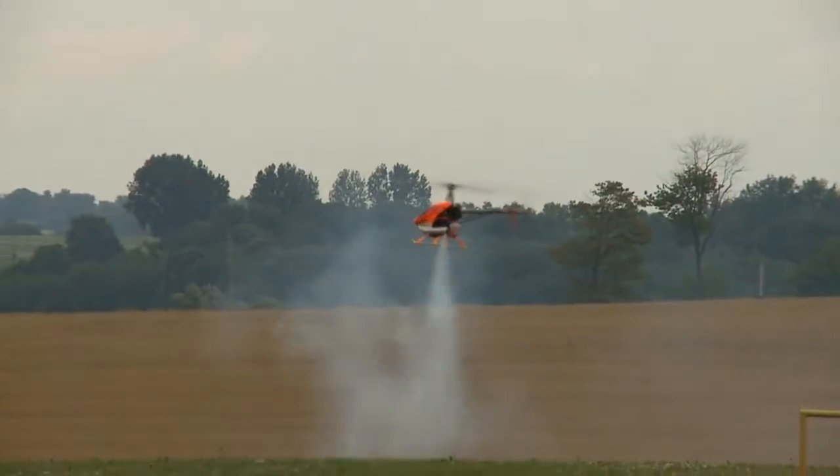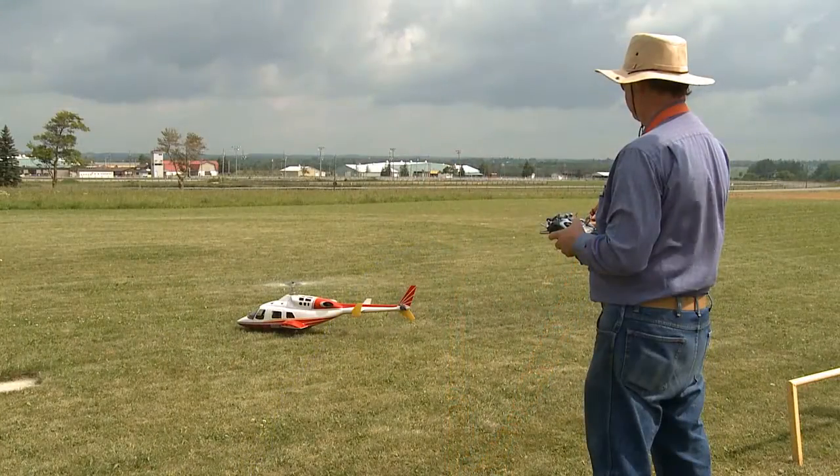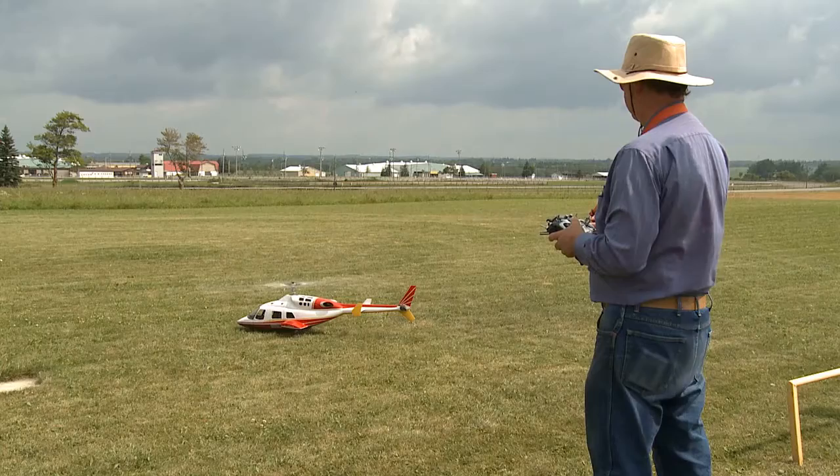And they're quiet. When the thing winds up, the gear noise is all you hear from the electric system. It sounds like the turbine of the full-size helicopter.